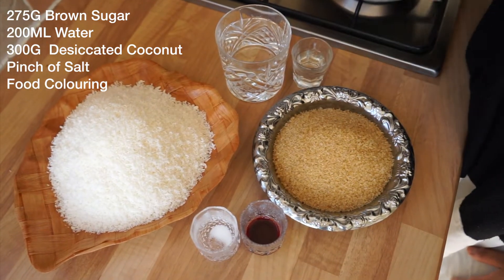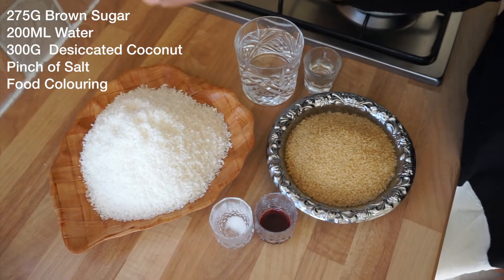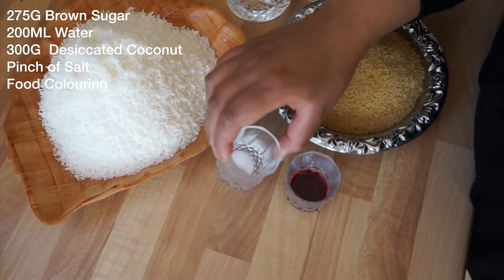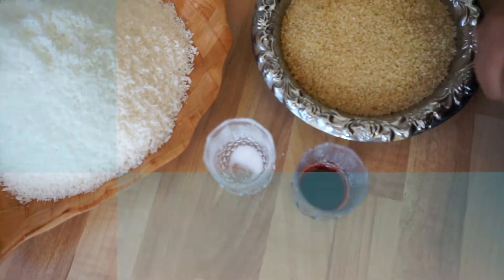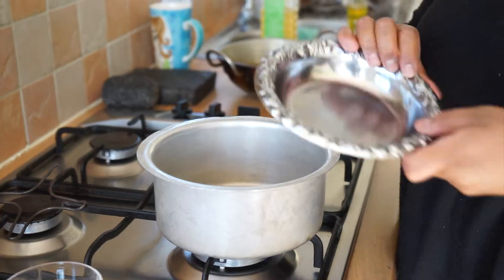Right, so here we've got some brown sugar, some vanilla extract and water, and a heap of coconut. You can use fresh coconut but for ease I've got desiccated coconut. We're going to use some colorings as well, and I've got a pinch of salt. I'm putting in my sugar — like I said, it's a lot of sugar.